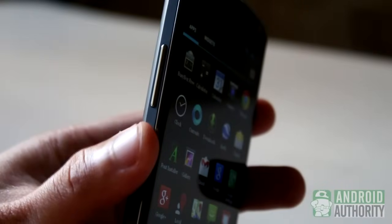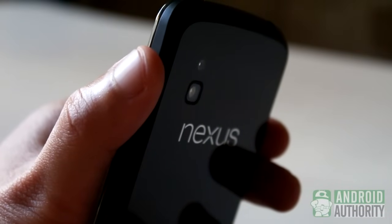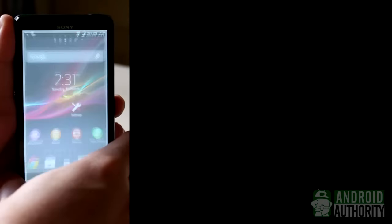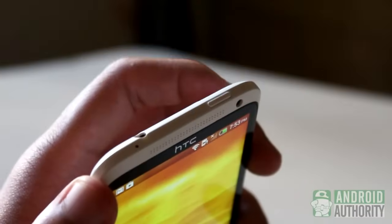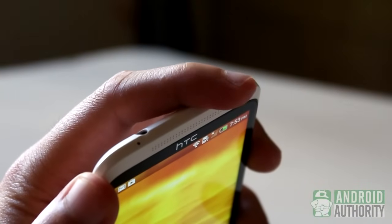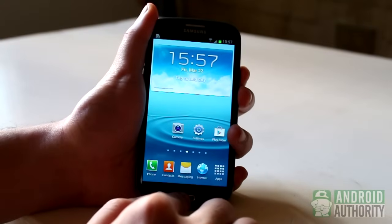The most widely used combo is the Volume Down and Power button combo. This is the button combo used on most Sony, LG, and Google Nexus devices, as well as some Samsung devices. The Home and Power button combo is also used, as in the case of some HTC devices and some recent Samsung devices.